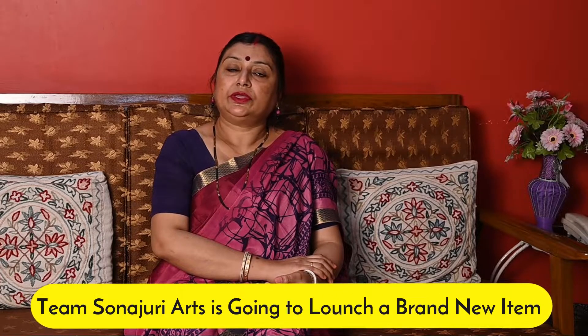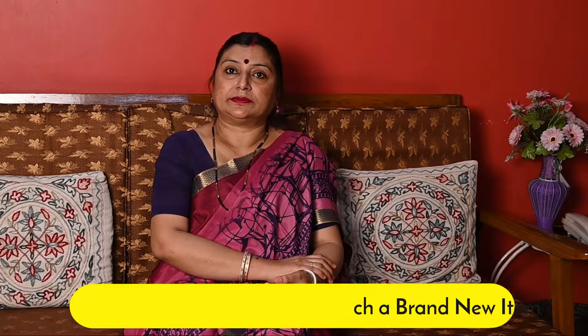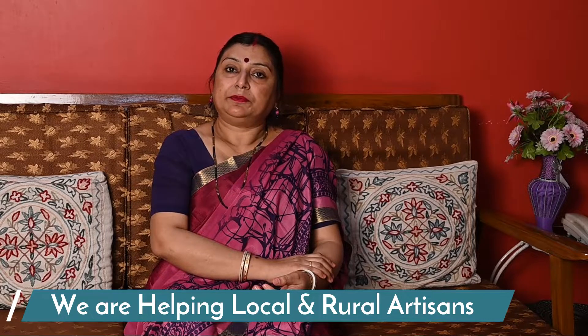Hello everyone. Team Shonajuri Arts is going to launch a brand new item. The items used in Shonajuri Arts are handmade, and they are helping local and rural artisans for their uplifting.